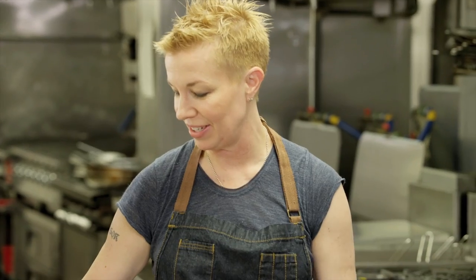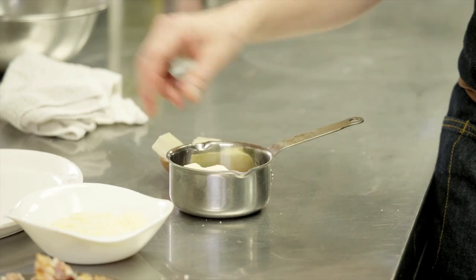I took some maple syrup and I added bourbon to it, and then I'm adding a little butter here, so I'm just going to make all the butter and syrup together hot and pour it over the finished waffle. It's going to be amazing.